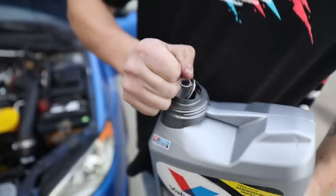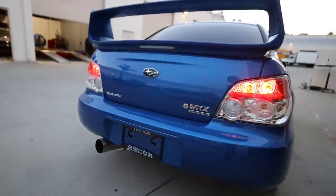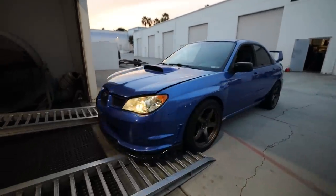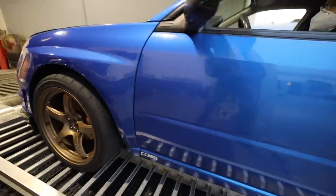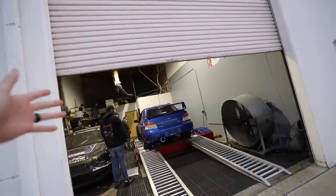Dyno time, Tim! The Subaru WRX — which we're calling the Doug Rix — is on the dyno now. If you guys haven't seen the build series on this car, I highly suggest you go check it out. It basically has every single bolt-on that you can do, including a newer 2019 STI turbo. Everything except building the engine has pretty much been done on this car. It does have a catted downpipe, which is probably going to limit us just a little bit, but it's still going to be really awesome — and most importantly, a very reliable daily driver for Tim.